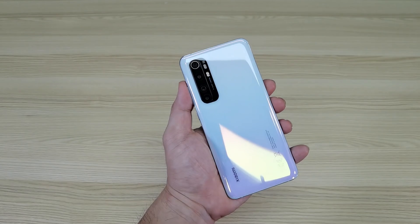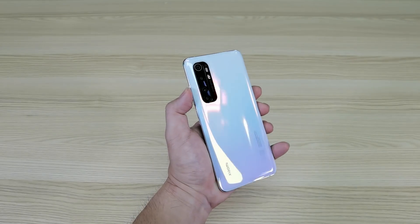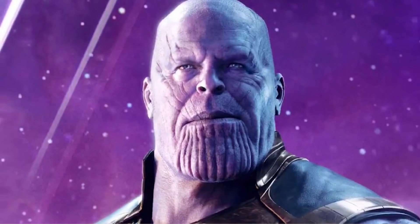You can see the back has a very striking resemblance to that of the Mi Note 10, probably except for the camera placement. The Mi Note 10 Lite comes in 3 variants: Midnight Black, Glacier White, and probably my favorite, the Nebula Purple. It's very, very Thanos-like. And sometimes it's nice to play the villain for a while.